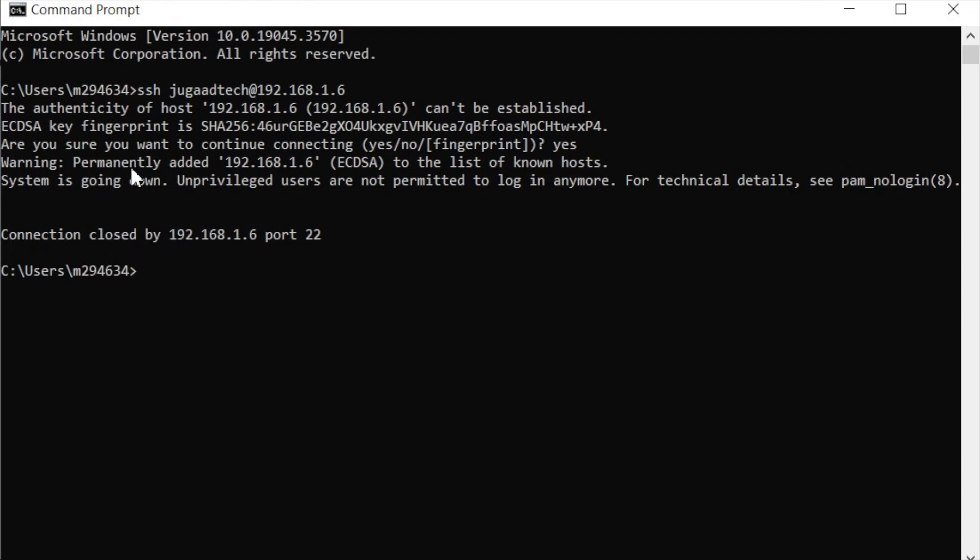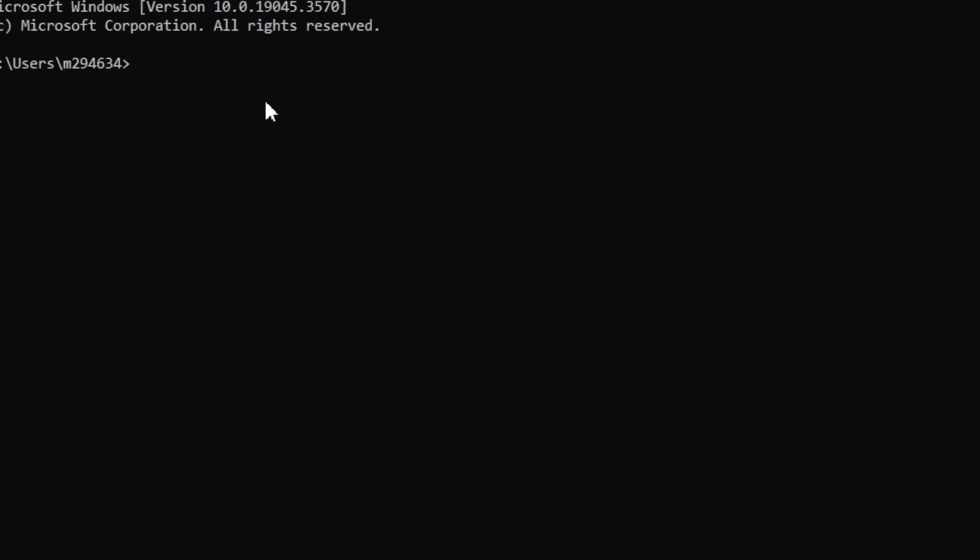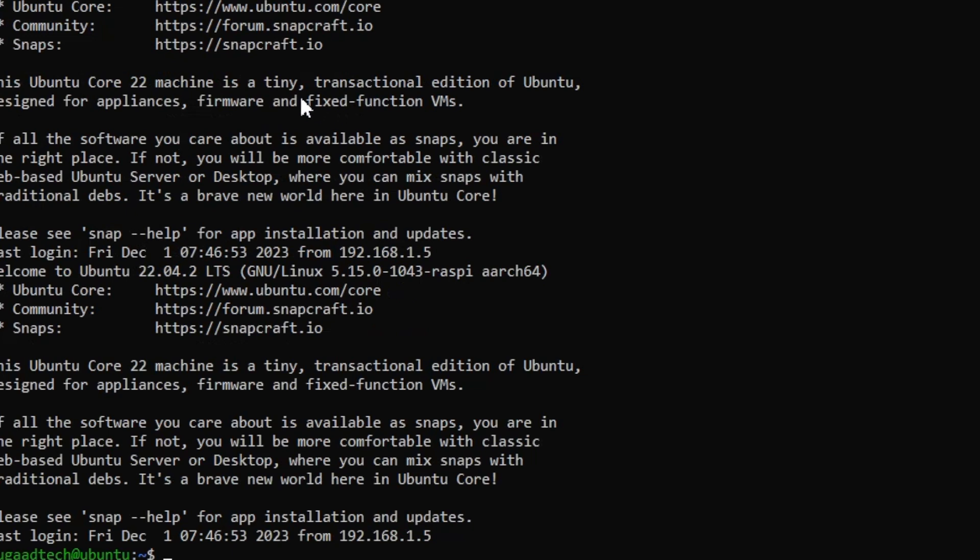After accepting the fingerprint, the system goes into shutdown mode and restarts. Once it has fully rebooted, we can run the same SSH command again with the IP address — for example, 192.168.1.6 — and it will allow us to connect to the Ubuntu Core terminal.